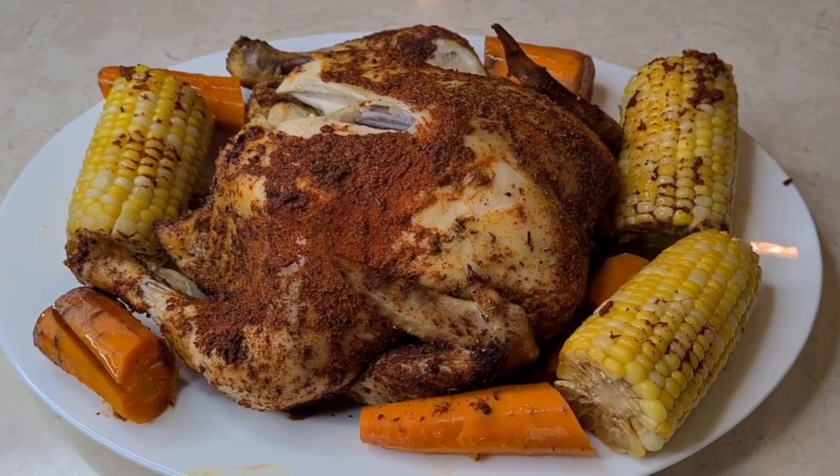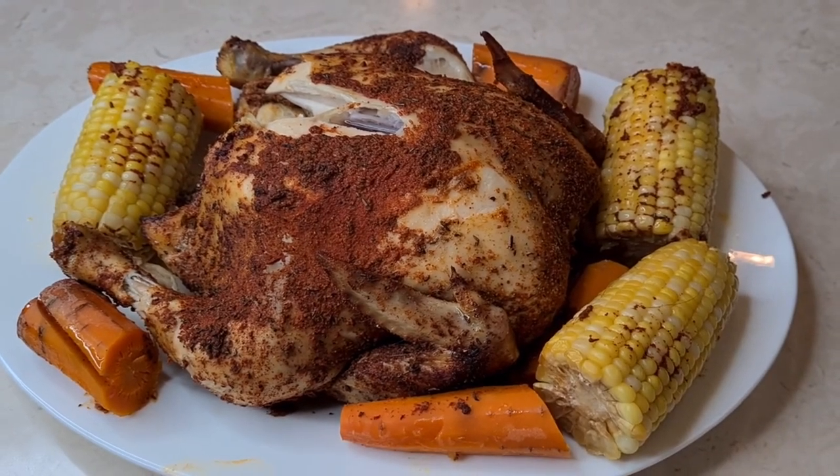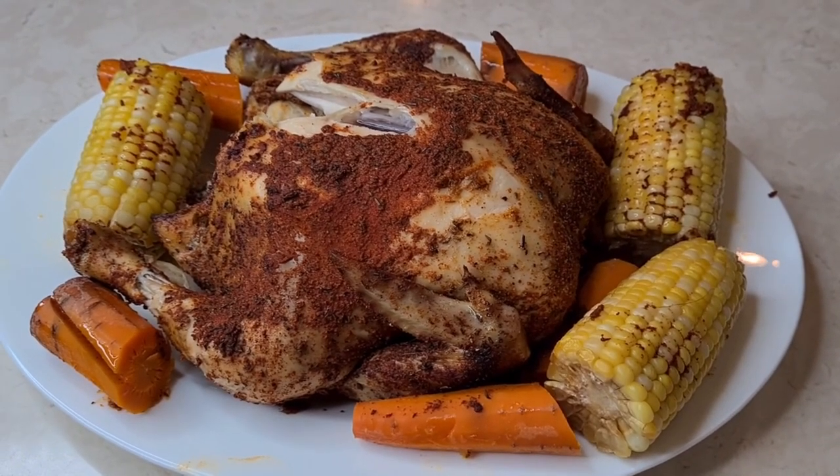If you like this recipe, please give me a thumbs up — it helps me out on the channel. Thank you for watching, and please subscribe.